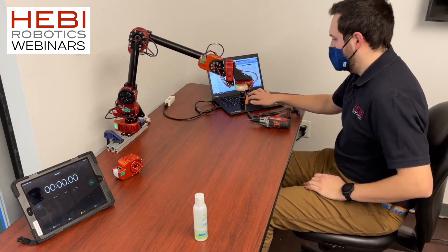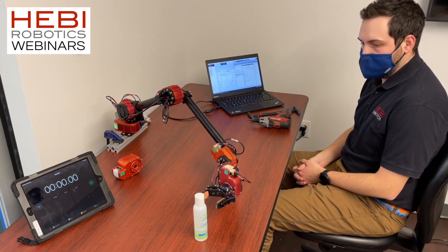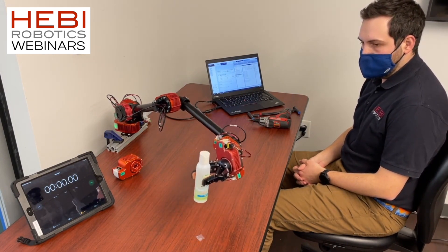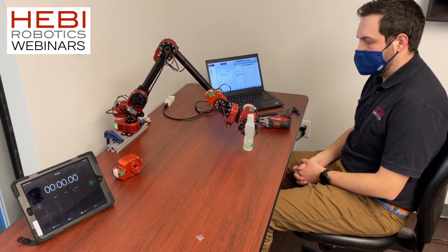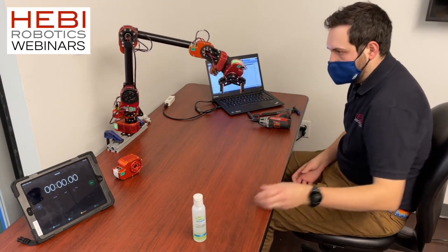As you see in this video, I'm doing a teach-repeat — a very simple teach-repeat demo where I'm giving the arm a set of waypoints and gripper commands. I'm having it pick up this bottle of hand sanitizer and having it repeat that task multiple times.